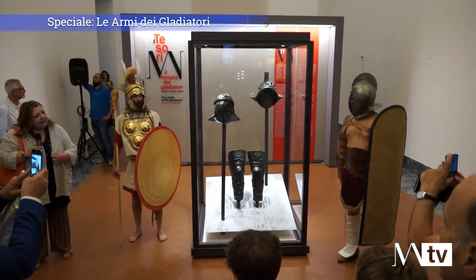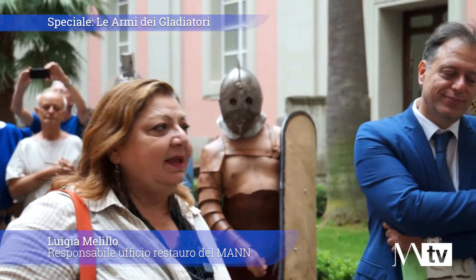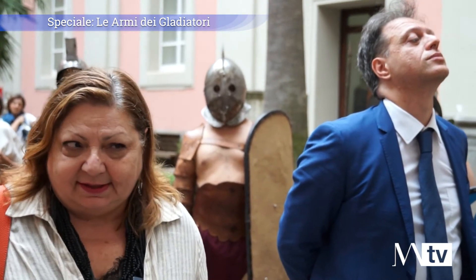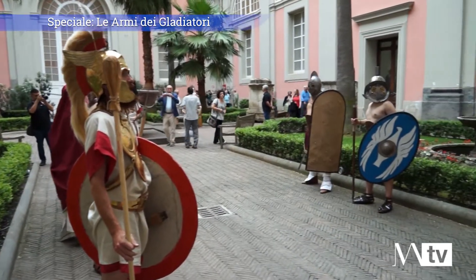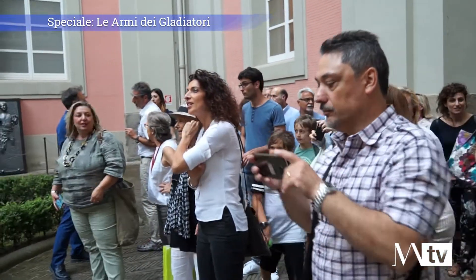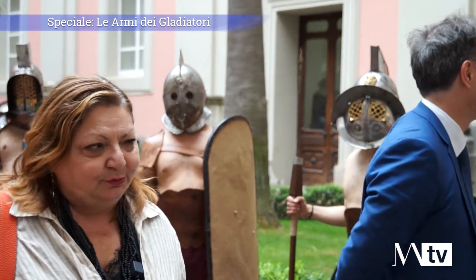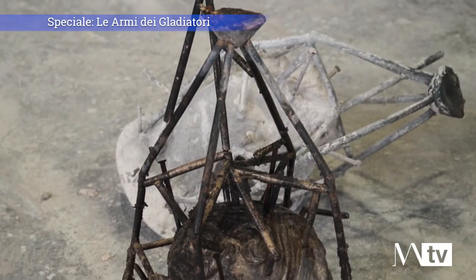Stasera presentiamo il primo appuntamento dei Tesori del Mann, concentrato sui gladiatori, ma non nel consueto modo di presentarli: con un aspetto molto particolare che caratterizza tutto il nostro progetto, cioè il progetto del 'come si faceva', del work in progress. Le persone sono molto incuriosite da come si facevano le cose nell'antichità. Noi le vediamo qui esposte e ci sembra che gli antichi passassero tutto il loro tempo a fare mosaici, pitture, vasi per tramandarli al futuro. Non è così: erano parti della loro vita attiva, e quindi vogliamo far vedere come si costruiva un elmo gladiatorio.